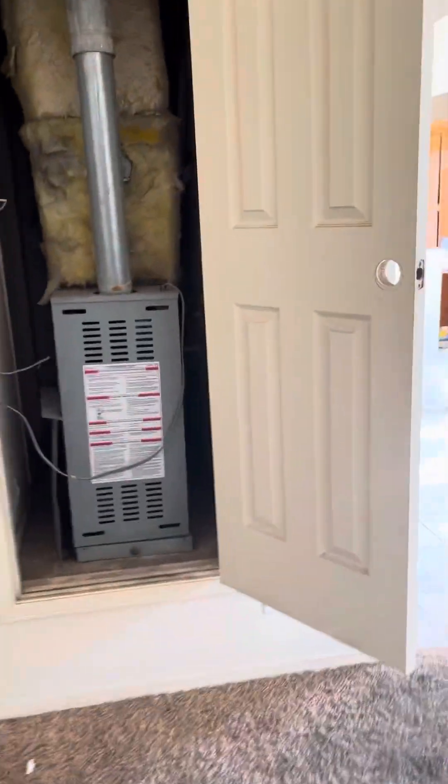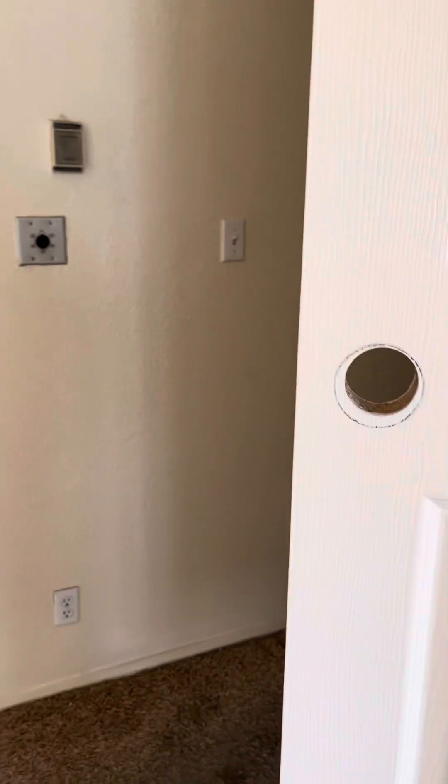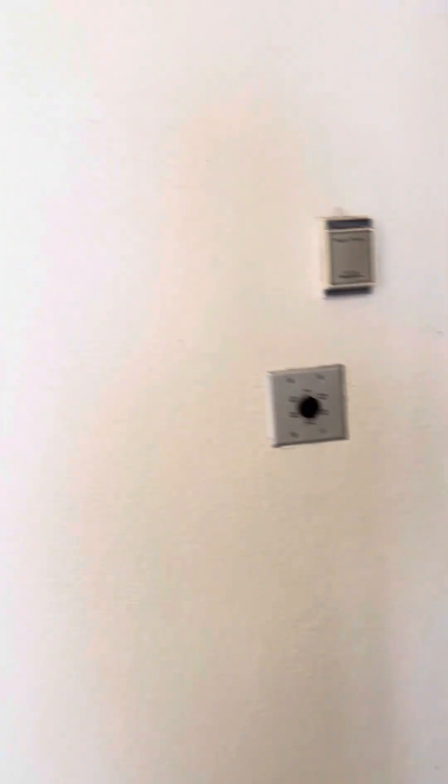This door handle needs a replacement — that's an easy one, not a big deal. I think the smoke detector needs a battery because it keeps beeping.